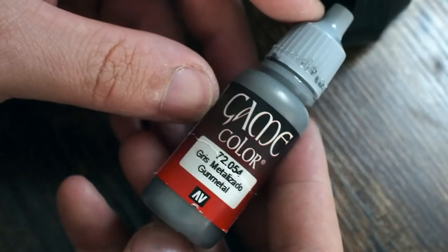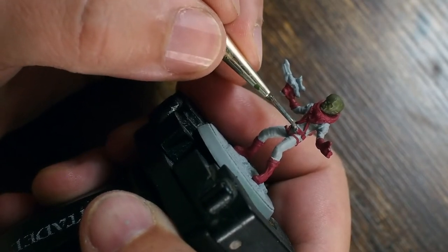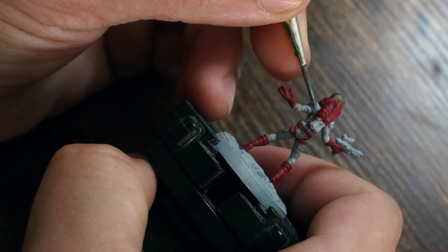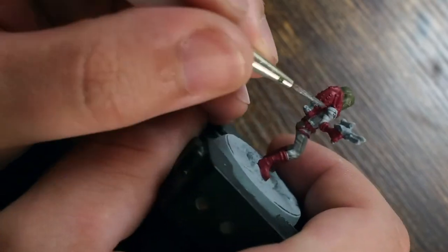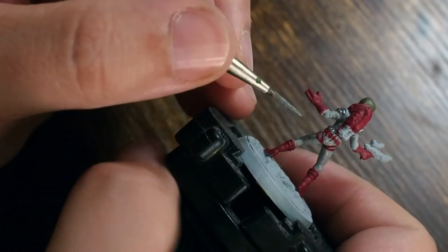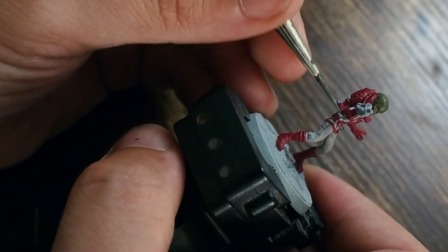Now I'm using a true metallic metal — a gunmetal color — placed on things like the belt buckle and the more detailed areas on the helmet. I'm going across the shoulder pads, the belt buckle, and some raised detail points across the backpack. I'm also painting the tubes around his belt silver, just to give a little bit of depth and color change so it's not all one color.